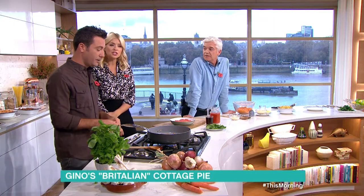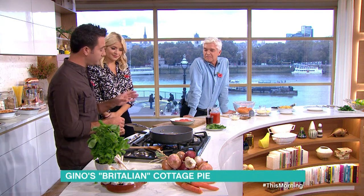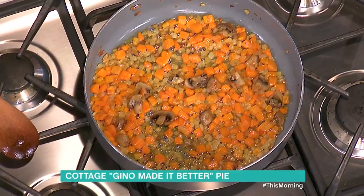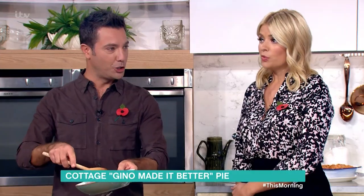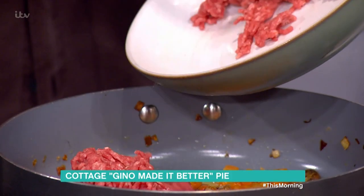But what are you doing? You're talking the talk now. First of all: onion, carrots, celery, mushroom - you fry them gently. So far so good. Then the meat's beef - so far so good. No, it's not, because cottage pie is meant to be done with lamb!